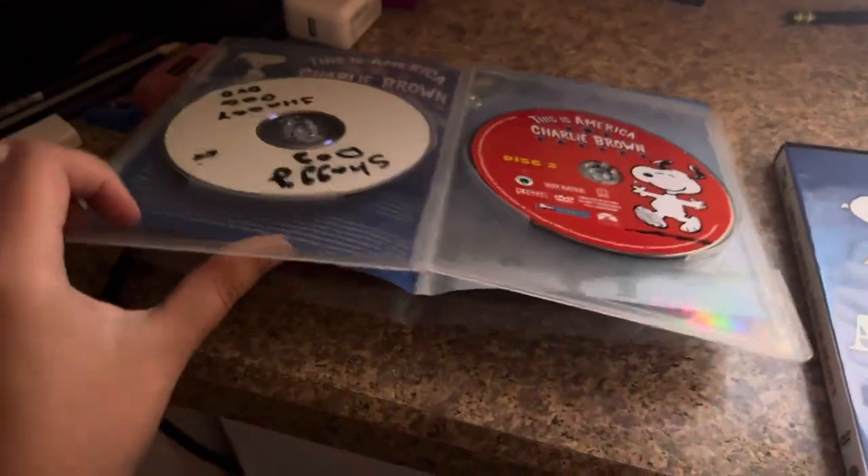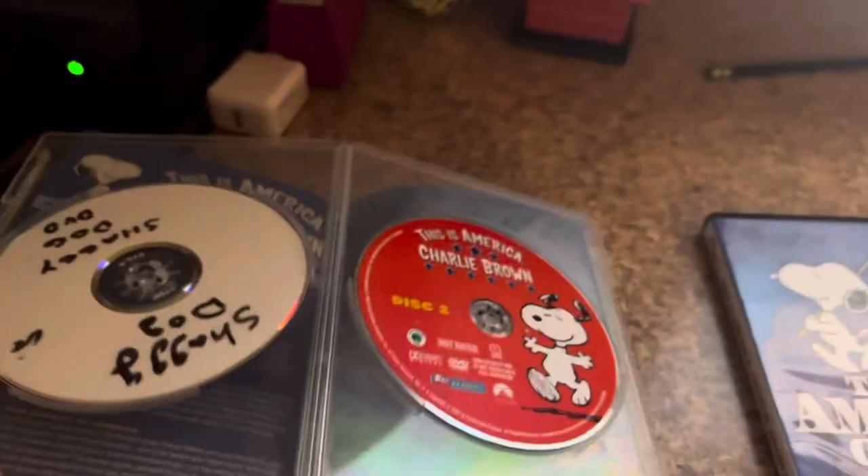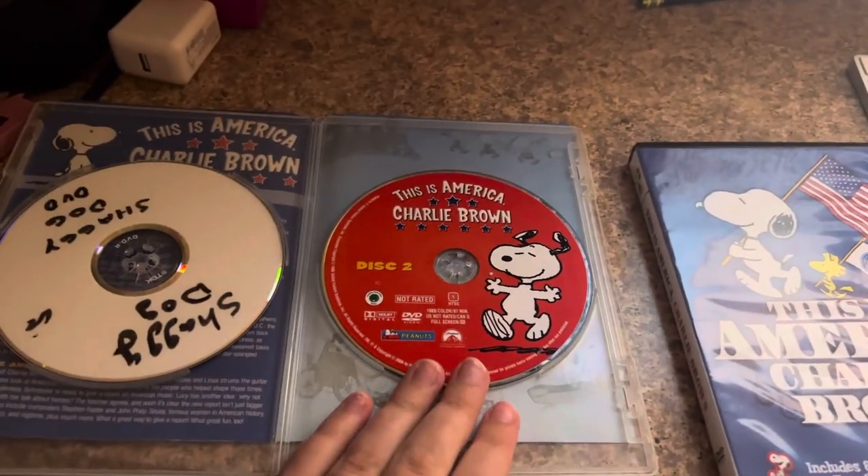Here's the description — there's Snoopy. I don't know if you can see it in there or not. It's the same background, and there's the disc with Snoopy.